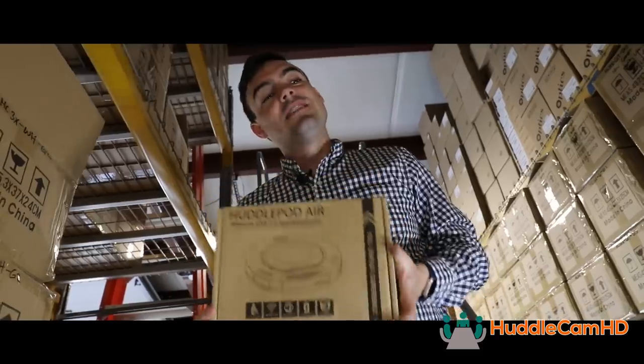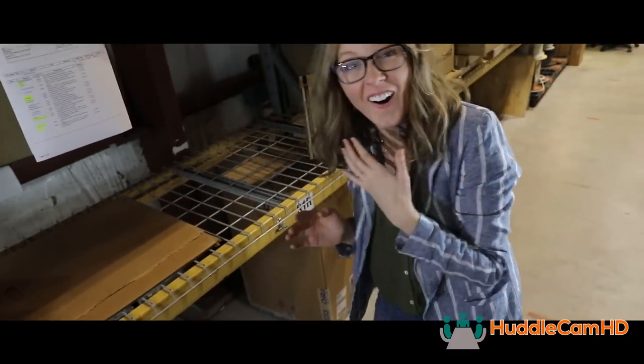So excited for the very first Huddlecam vlog video. Today we're talking about USB video tools for educators.